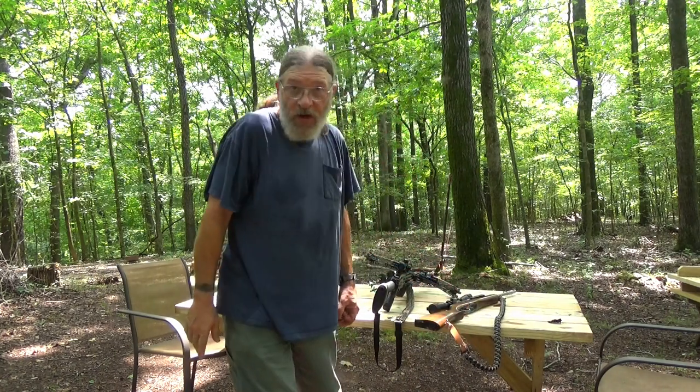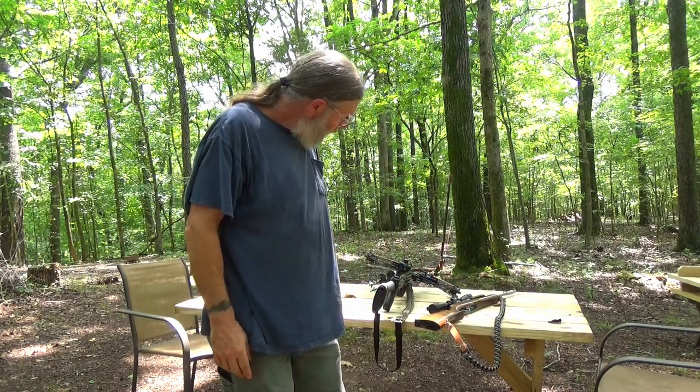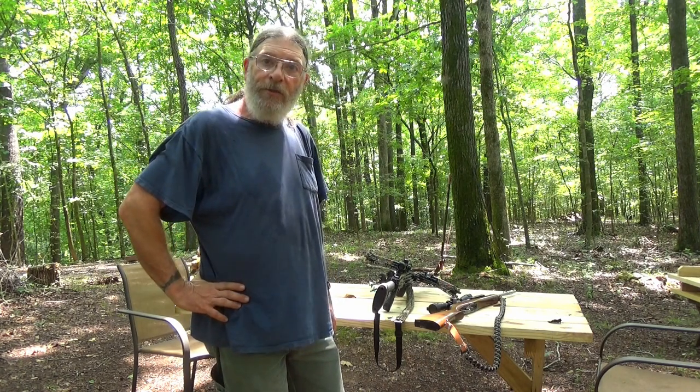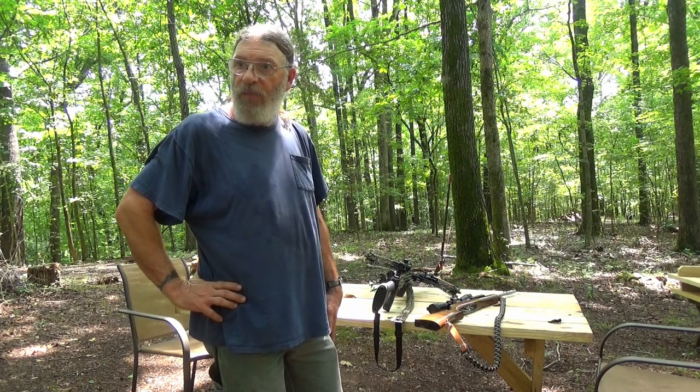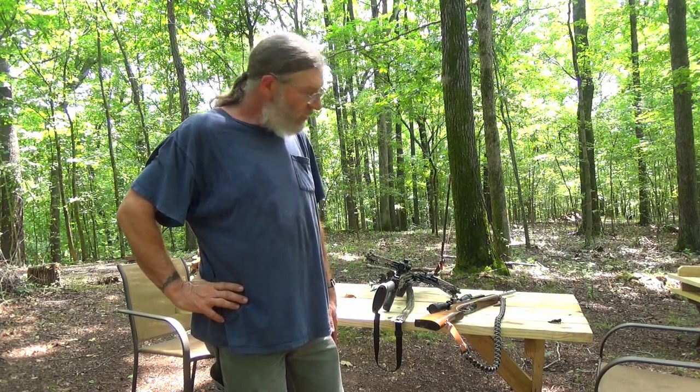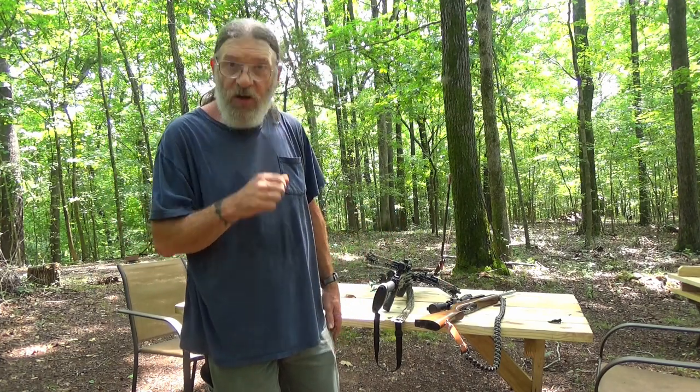Just a fun little craft project I got myself into. As soon as the other paracord comes in, we'll get to making another strap and I'll show you how we did the one for the crossbow.